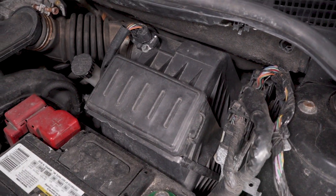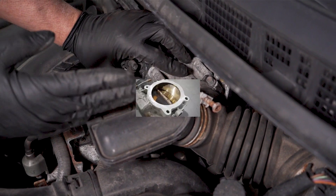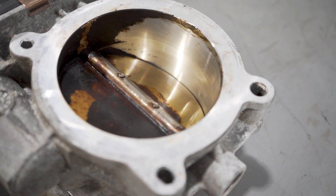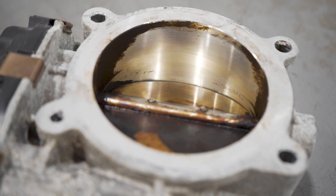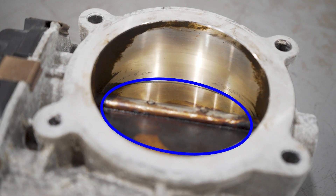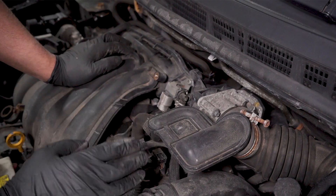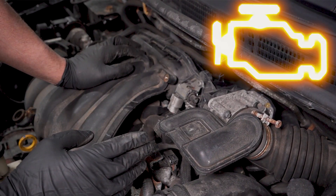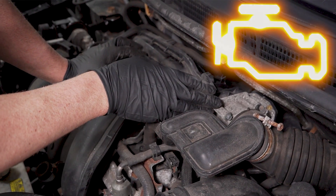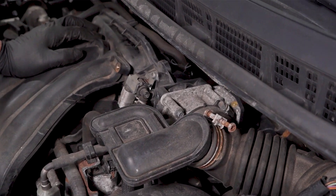The part we want to focus on is the throttle body, located right here. This is going to have the flap that opens and closes to allow more or less airflow into the engine. Sometimes that flap gets carbon buildup on the back of it. As you're driving, the computer does not know to compensate for some of that carbon buildup, and that can cause some stalling. You may not even get a check engine light — it's just the fact that there's too much carbon buildup on the back of the throttle body.